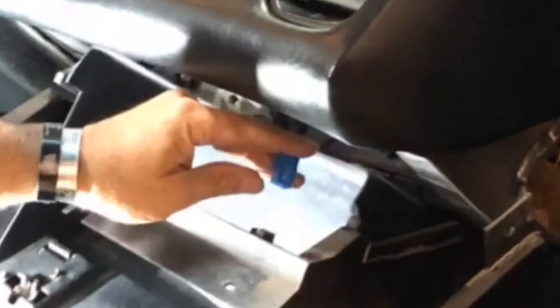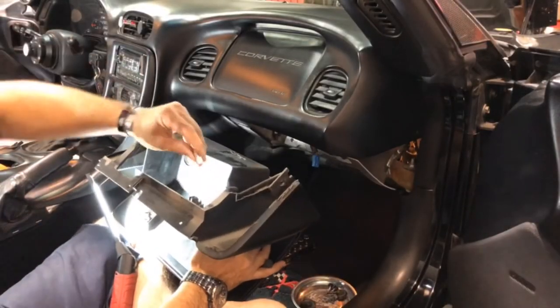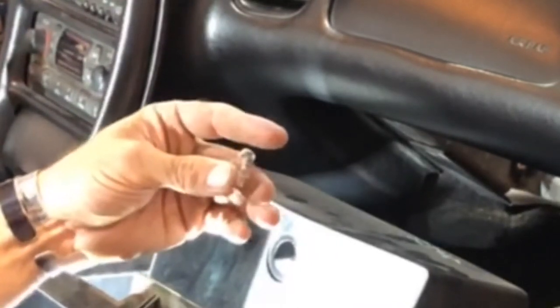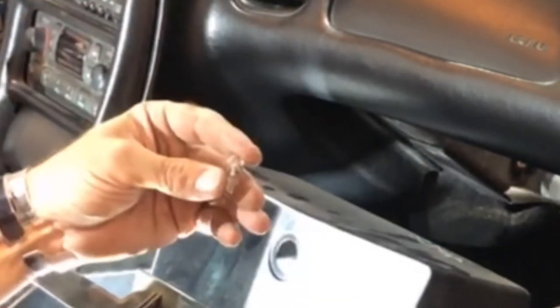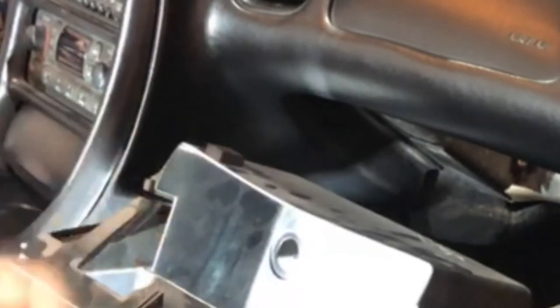While I'm in here, I'm going to upgrade all these old 194 bulbs to LEDs. I'll put a link down below to the LED bulbs I'm changing over to — I've already changed them out in the trunk.